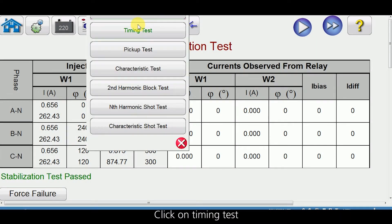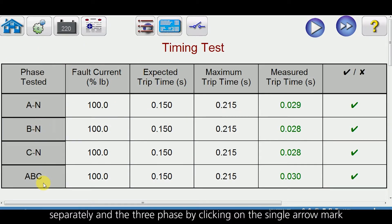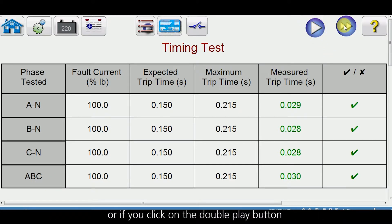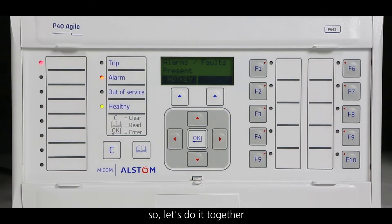Click on the main menu, click on timing test. We will be able to do the timing test for each phase separately and the three phase by clicking on the single arrow mark, or if you click on the double play button, we can run all the timing tests in a single shot. Let us do it together.